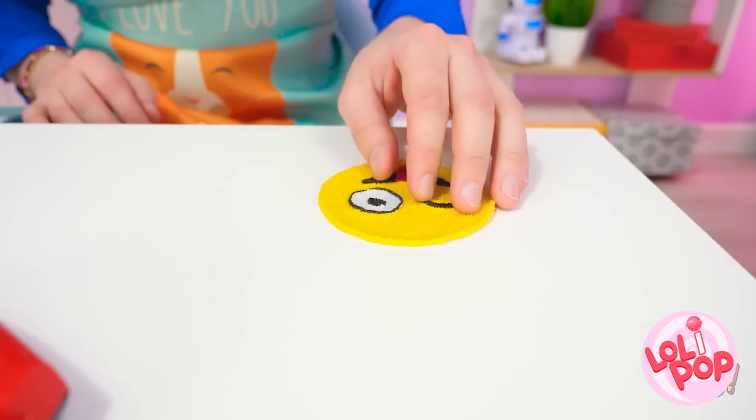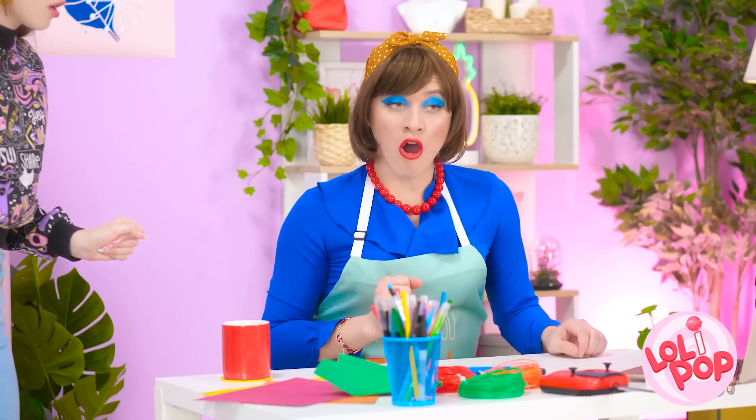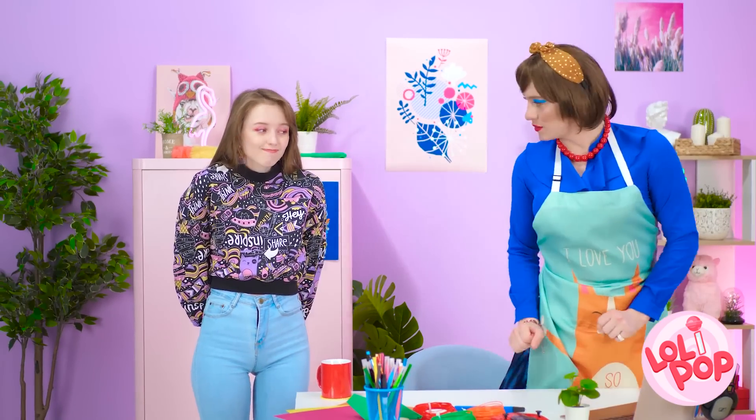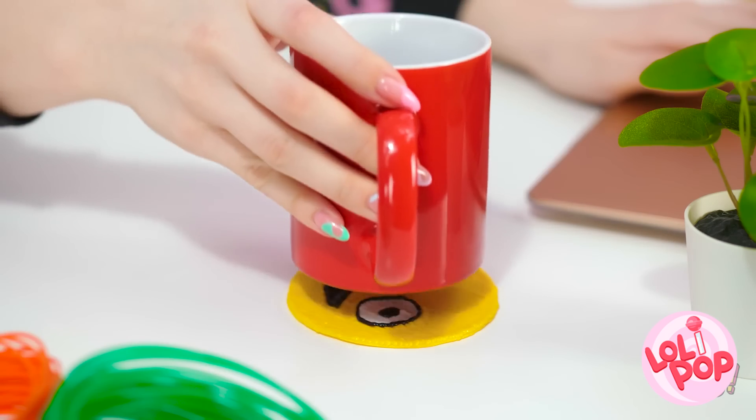Mom? What are you doing? NOOOOOO! Don't you dare put that drink down! Go, little face! Save the furniture! Phew! From now on, you use a coaster! I'm tired of having to clean all the rings on the furniture! And maybe clean up your room too. I have to admit, it's a cute coaster!